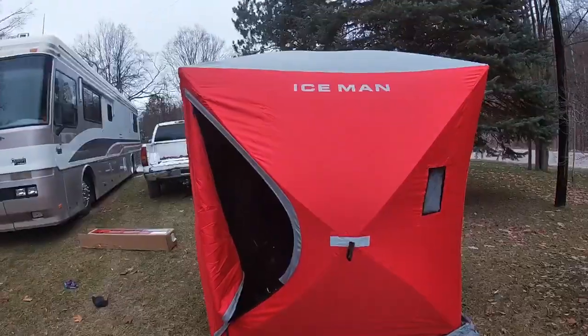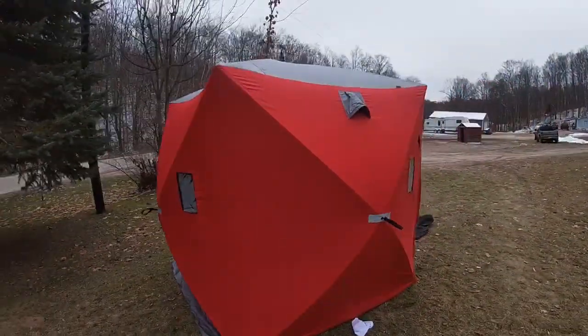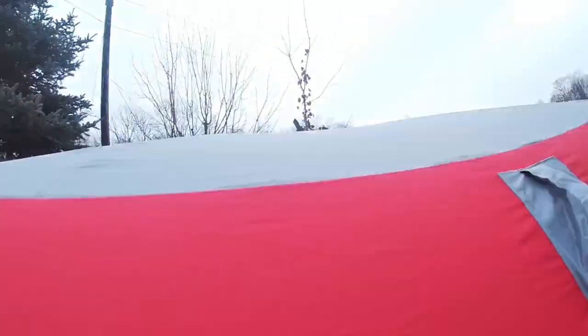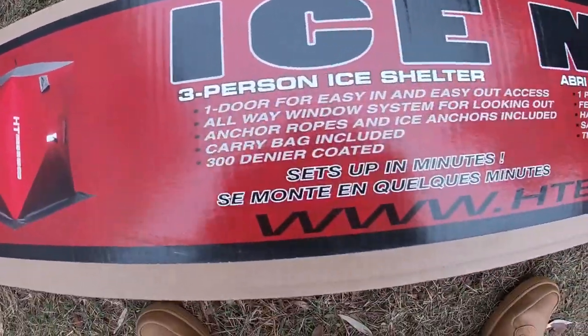Here's another outside look at the Ice Man shanty — it's about $130 on sale, regularly $150 to $160, and it's really good for the price. You can feel the heat coming out of the vent right here. There's also a carbon monoxide vent you can open if needed. Setup is easy: just pull the sides and the roof pops out — no stakes required when you're out on the ice.